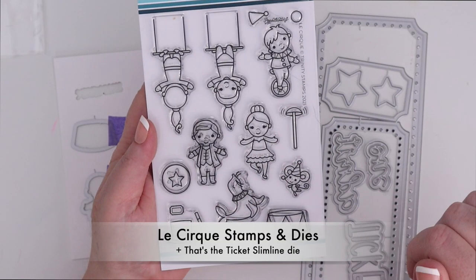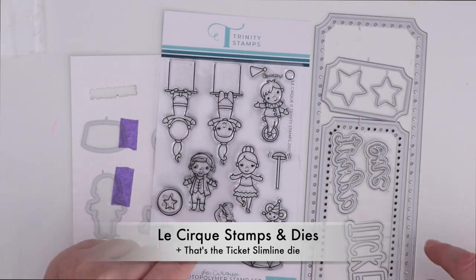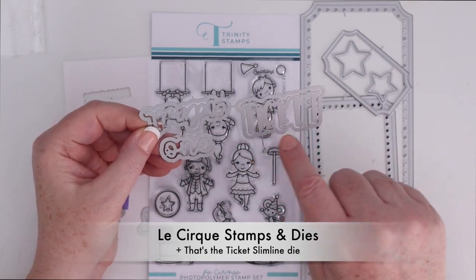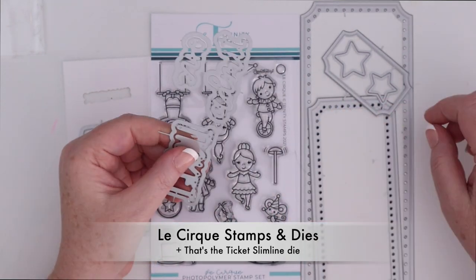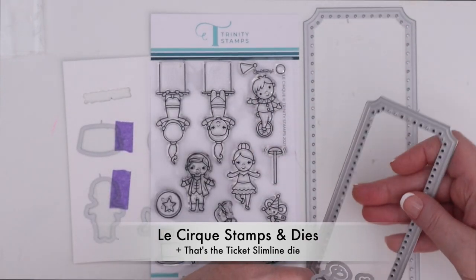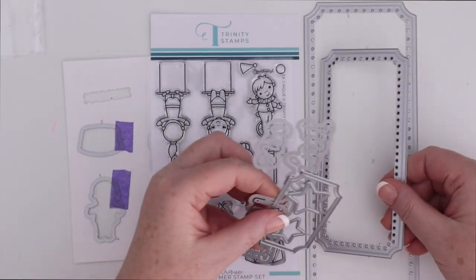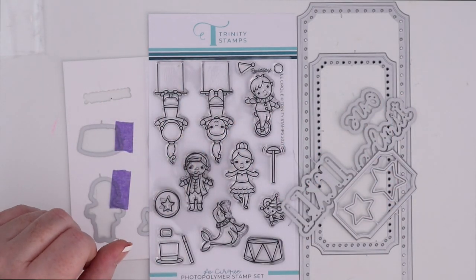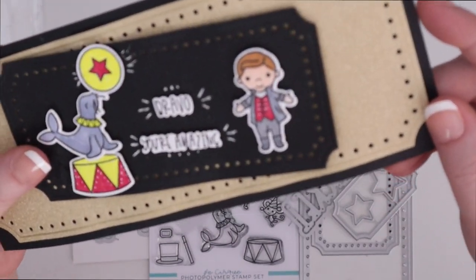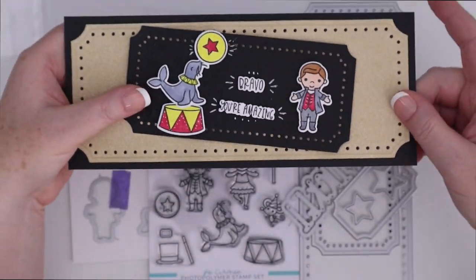These are the Le Cirque stamps and dies. I'm going to combine them with the That's the Ticket slimline die, which has two slimline sized tickets and then some sentiments that say ticket and admit one with shadows. There's also a tiny ticket with a couple of stars that you can cut out as well. I love how the tickets have the punched holes all around them — it's just a really nice detail. So I layered a gold ticket on top of black cardstock of a slimline card size and then cut the smaller ticket out of black and layered the Le Cirque characters on top.